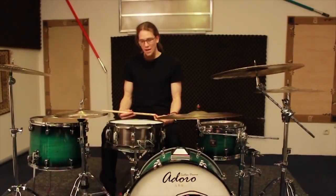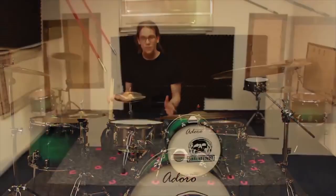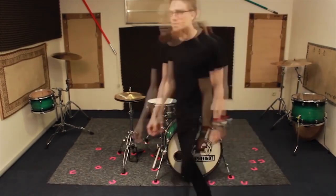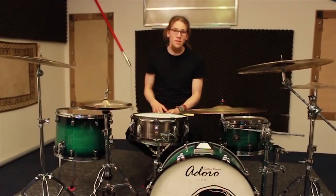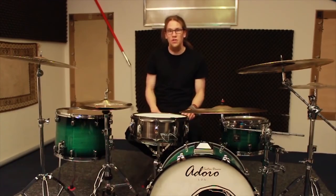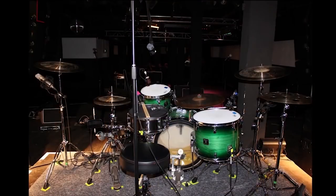The snare drum. I positioned the snare in the traditional way in front of me between my legs. The toms. At first I arranged the toms like on a classic left-handed kit, so I just mirrored my previous setup.